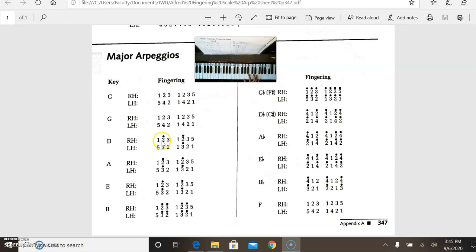D major — we have a black key, F sharp. D major is the triad D, F sharp, A. The arpeggio: 1, 2, 3, 5. A major has the same shape as D major — white key, black key, white key. In this case we have a C sharp for the middle note. A major triad: A, C sharp, E. Fingering is 1, 2, 3, 5.